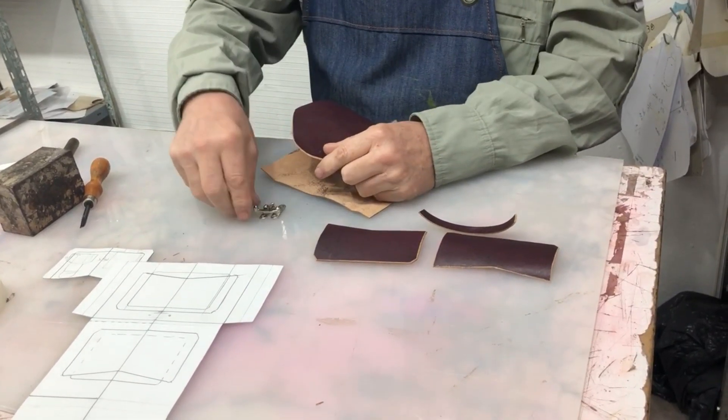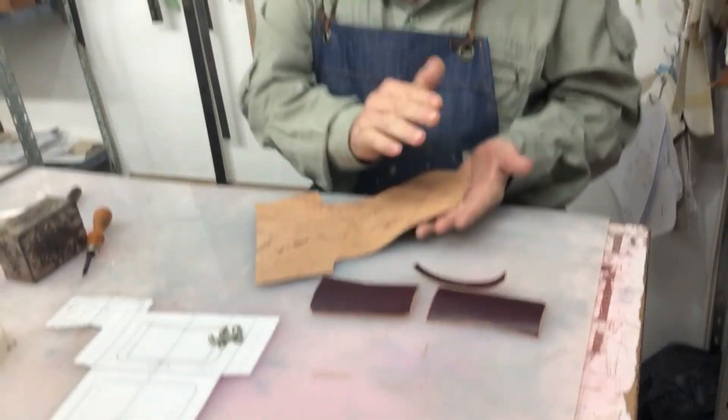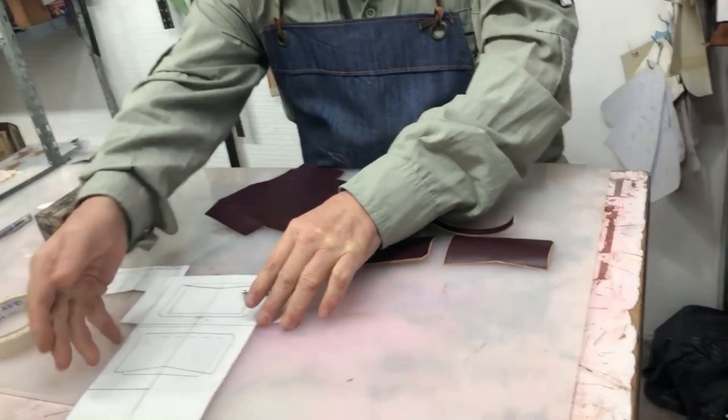En este caso, ya que me queda uno, lo voy a aprovechar. Pero puede ir con broche, broche imán. Si va con broche imán, hay que forrar la parte de adentro.